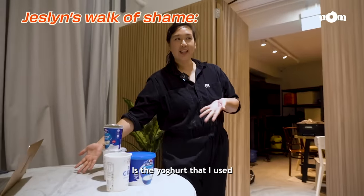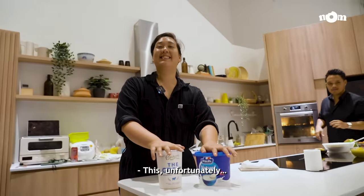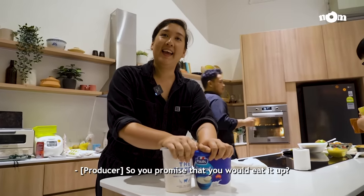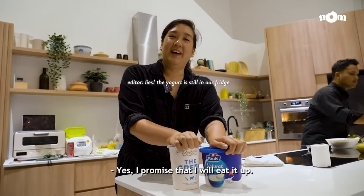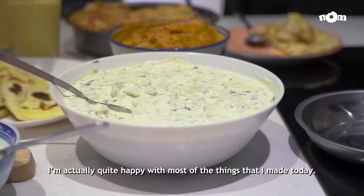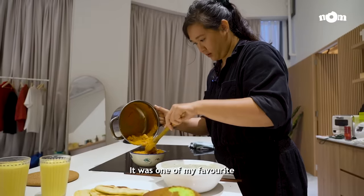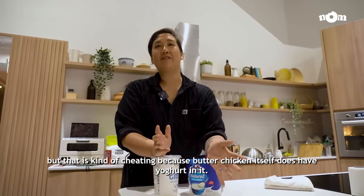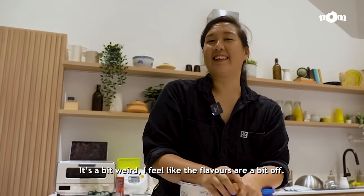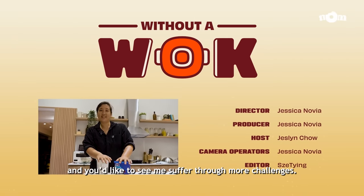This is the yoghurt I used to make the dishes, and unfortunately these are the lonely yoghurts left behind that I was not able to use. I feel like most of the dishes came out well, a few of them not so much, but I'm actually quite happy with most of the things I made today. I think the butter chicken was one of my favourites, but that's kind of cheating because butter chicken itself already has yoghurt in it. The fried milk yoghurt didn't turn out so well — it was a bit weird, the flavours were a bit off. So if you liked this video and you'd like to see me suffer through more challenges, hit the like button and subscribe.